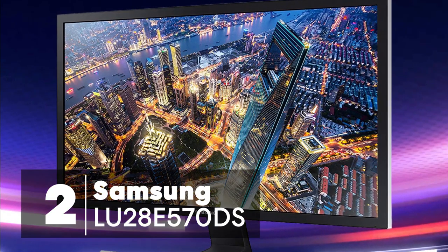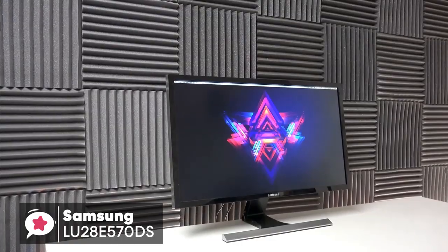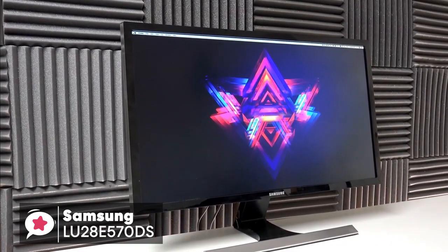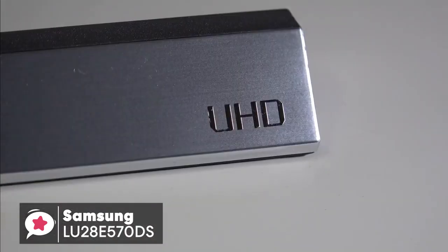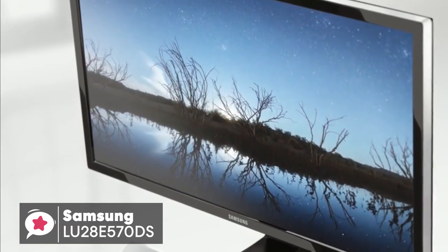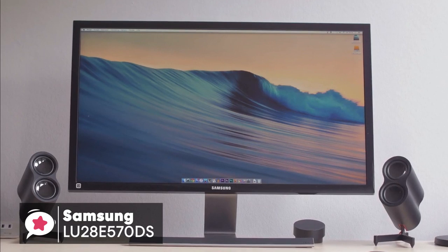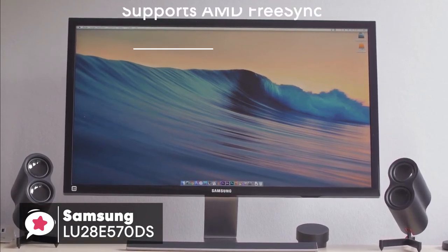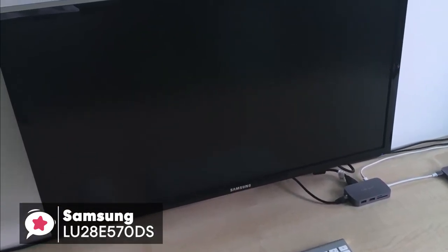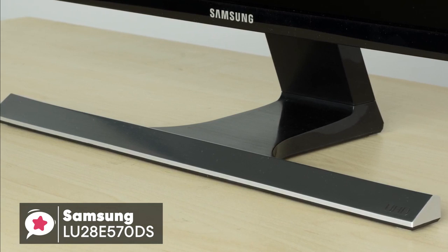At number 2 is the Samsung LU28E570DS FreeSync gaming monitor. Many people still use 1080p monitors, and there's nothing wrong with that. But now that the cost of 4K monitors are closer to what you'd pay for the most affordable Chromebook, it's easier to buy some extra pixels. We checked out the Samsung 28-inch UE570 UHD monitor to see if it makes for a robust entry-level 4K monitor. Apart from just the high resolution, this 28-inch monitor includes some great features, like support for AMD FreeSync over DisplayPort only, and UHD for compatible devices. It comes with a cool matte black body framed with a slim bezel with a metallic rim, raised by a T-shaped stand with matching metallic finish.